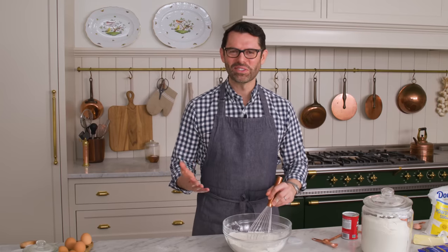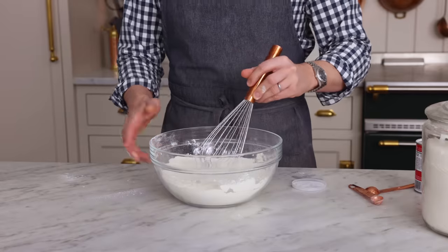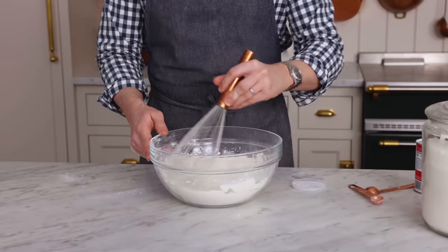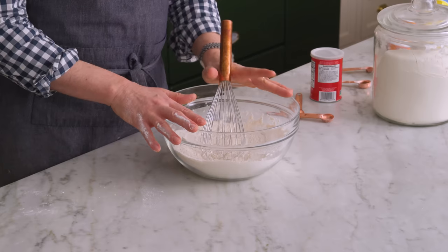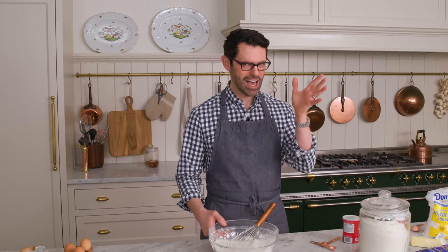We're gonna give this a good whisk. Italian cream cake isn't actually an Italian cake — it's a southern recipe. The first mention of it was in Texas in the 30s, and it's just thought that it was an Italian baker who invented it. And it is mind-blowingly delicious. I developed this recipe because some viewers requested it, and I was like, oh my gosh, this is one of the best things ever. The coconut and pecans with the cream cheese frosting is like, chef's kiss.